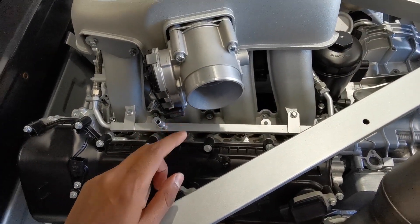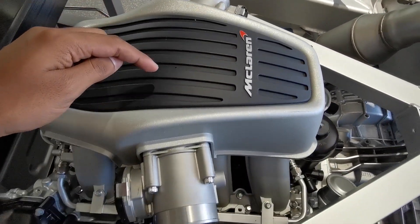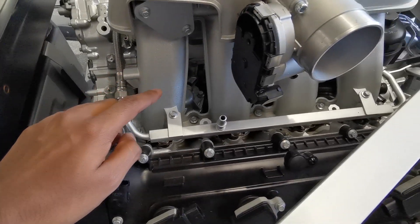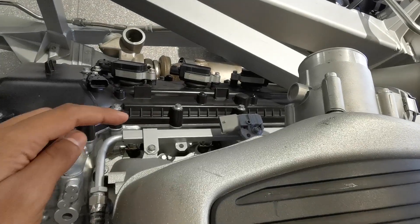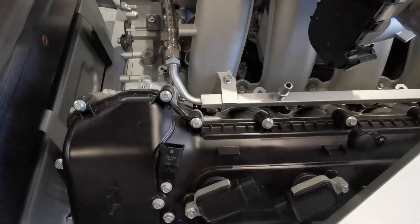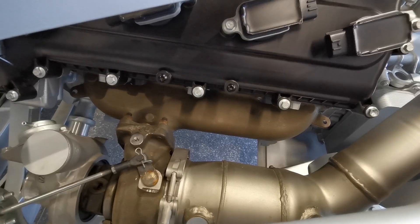Moving on to the engine — you can see there's a throttle body on each side of the intake manifold. Air will enter through here and then down through eight individual runners into each cylinder. That air then combines and combusts with the fuel, producing combustion.